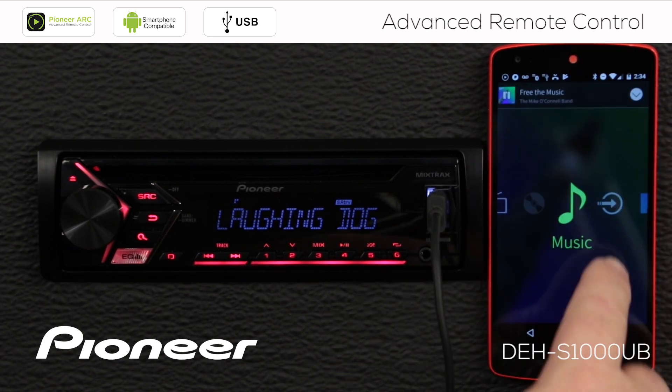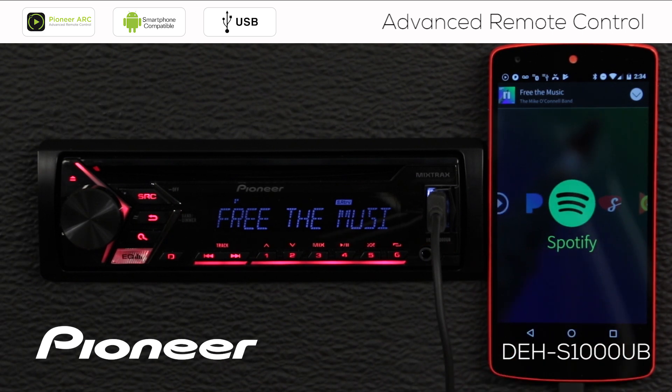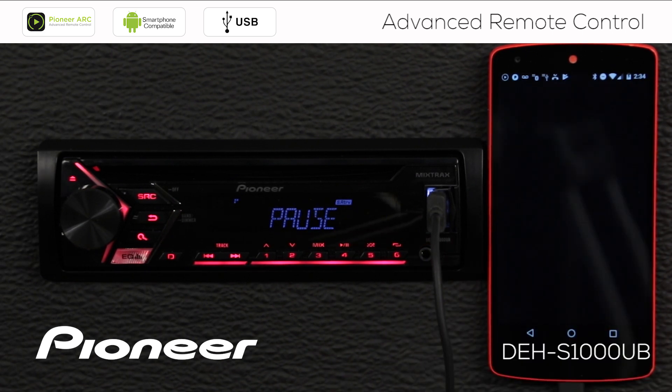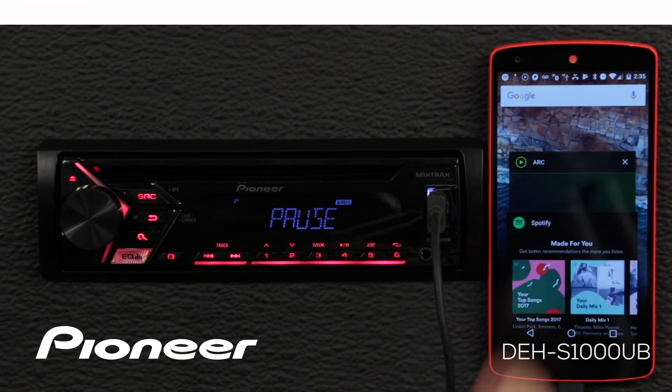Let's change to a different source — how about Spotify? Here you can see we're in Spotify and you can choose anything you'd like to play. If you want to go back to the ARC app, just bring up your recent apps and choose the ARC app.